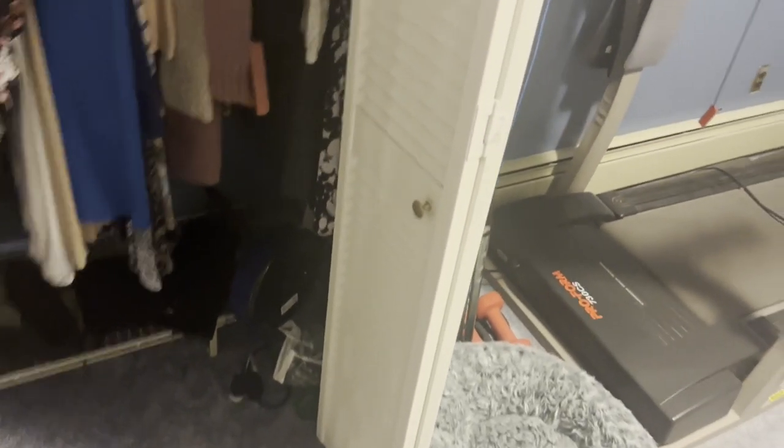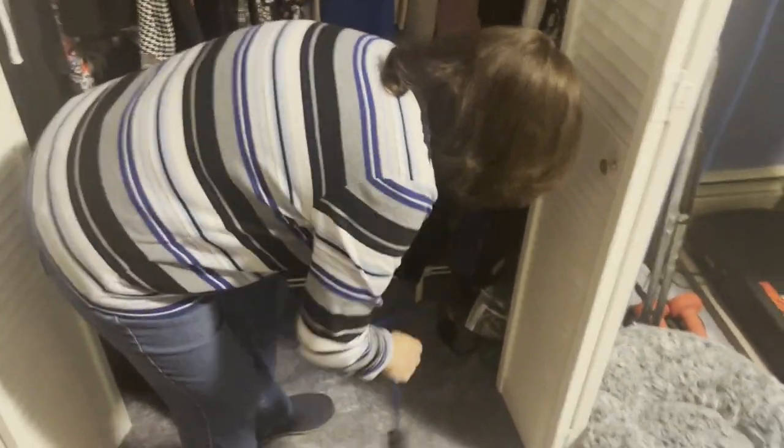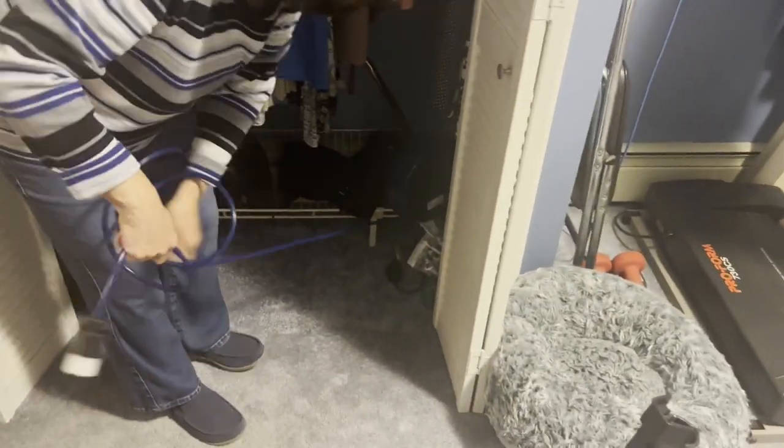I installed that thing right there — sorry you can't see it, we don't have bright light — but it is the blue one. I did attach it to the studs in the back. I put a piece of wood right there so my mom can pull it out and not have to worry about it ripping out. She's going to pull this out and show you how it works really quick, and that's kind of the end of the review.